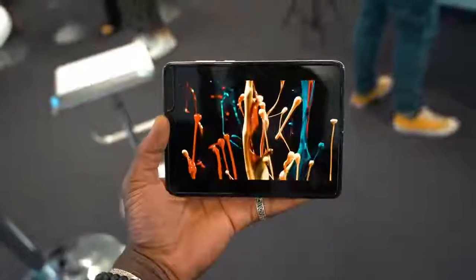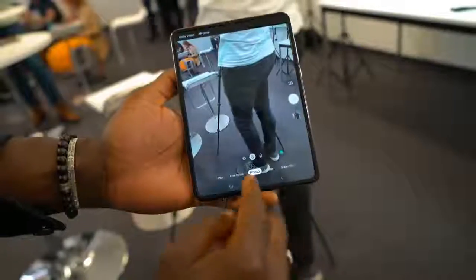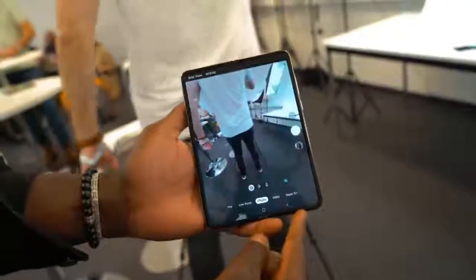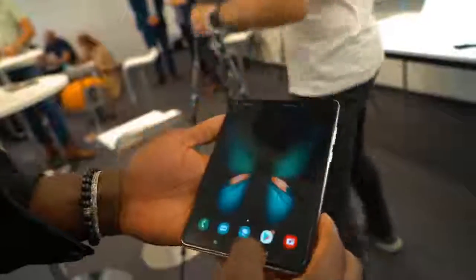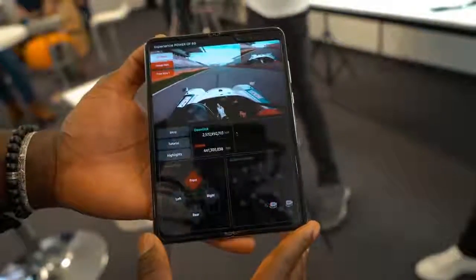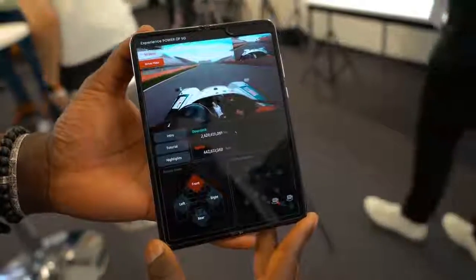Other than that there aren't many other changes — the camera hardware is still the same. If you want to find out more about the technical specifications I'll leave links in the description. At $2000 it's for early adopters, it's not for everyone, but I'm excited to get one and actually play with it full time.